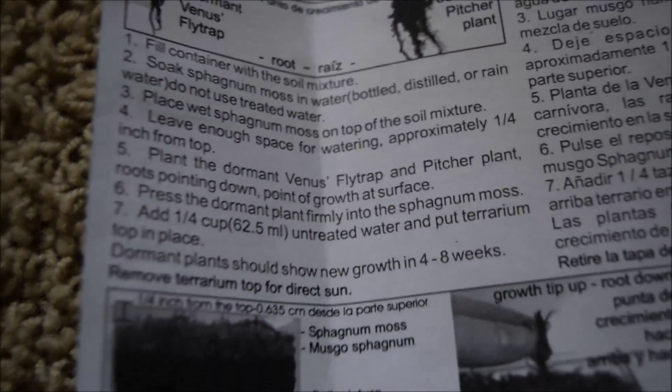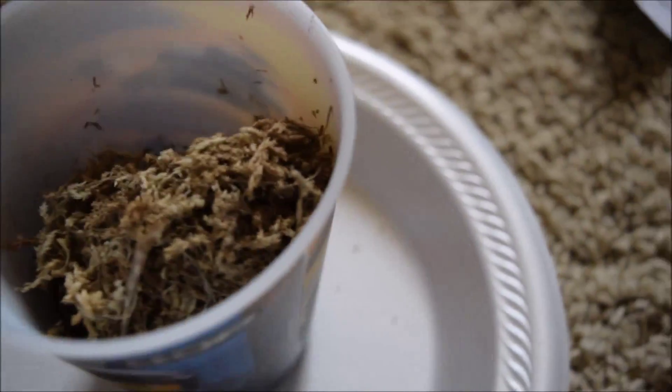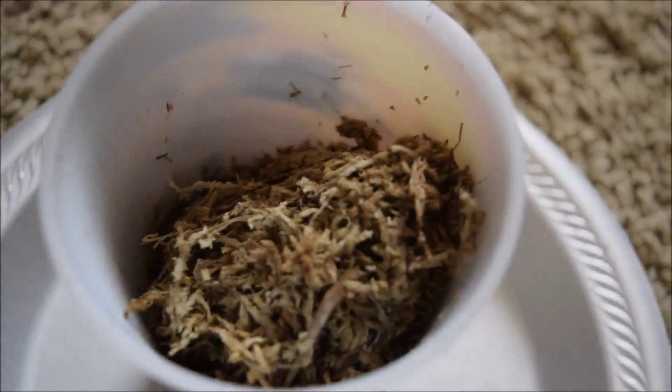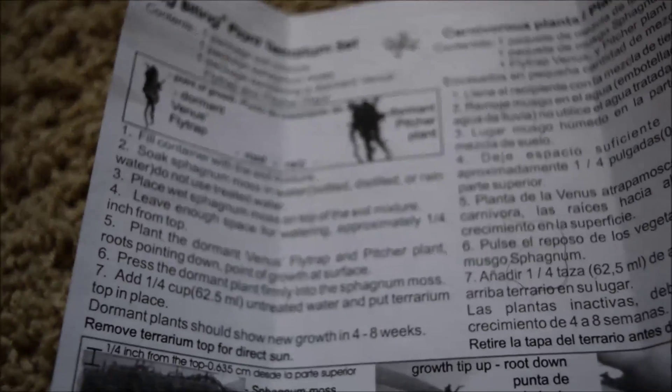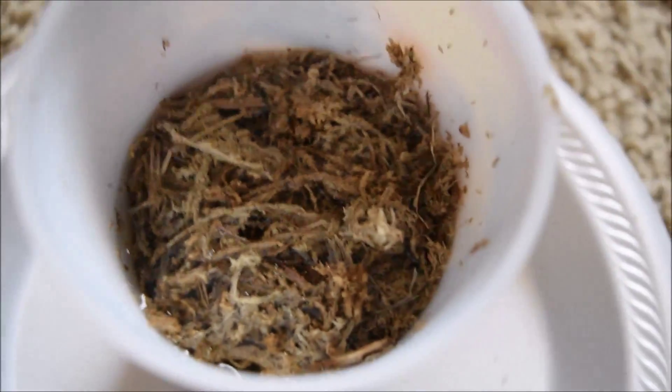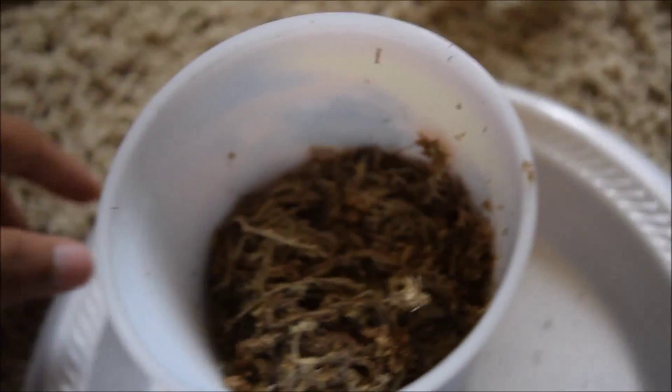I just emptied the sphagnum moss into this little cup. Step two was to soak the sphagnum moss in water, so we're filling this up. Step one is the soil, so we're going to empty that out first and confirm it contains the soil mixture. The sphagnum moss is soaking in water right now; it doesn't really specify how long, so I'll set that aside.